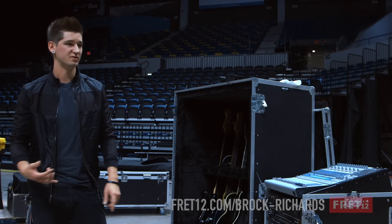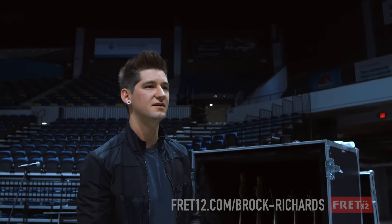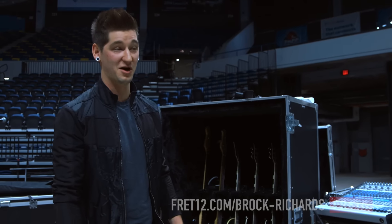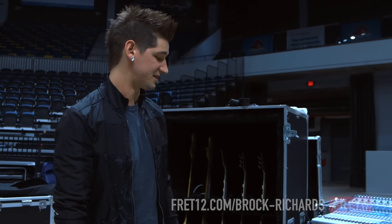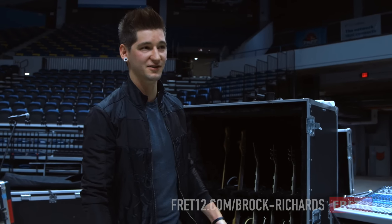It's a VHT Pitbull Ultra Lead. They changed their company name — it's now Fryette. Mudvane used to use them way back in the day, and that's why I bought mine — that would have been 2004, 2005. I've owned a few heads, but that's the one I've owned the longest because I'll never get rid of it.